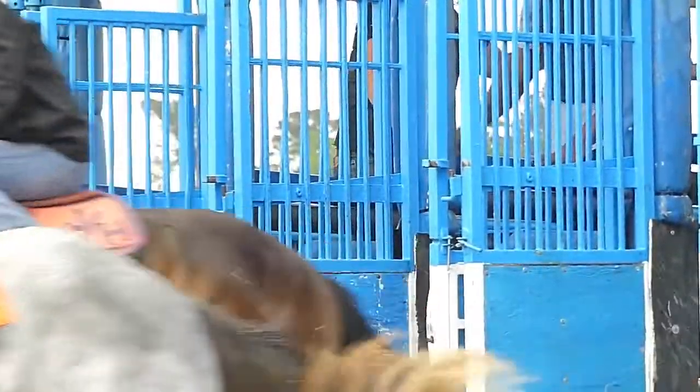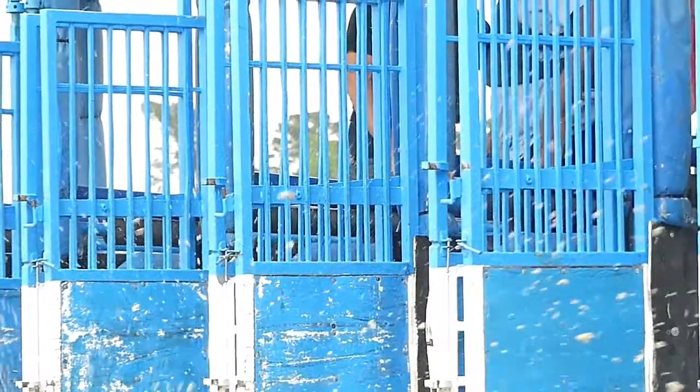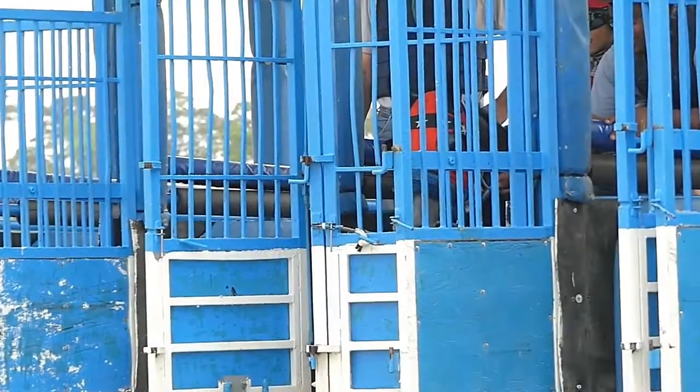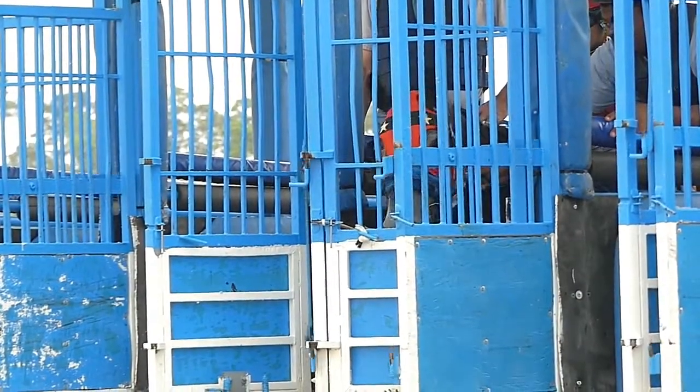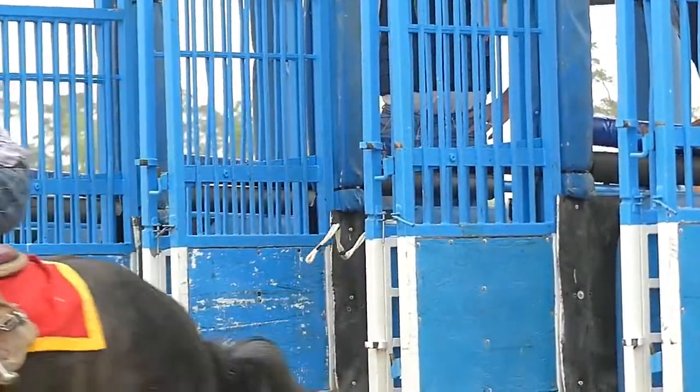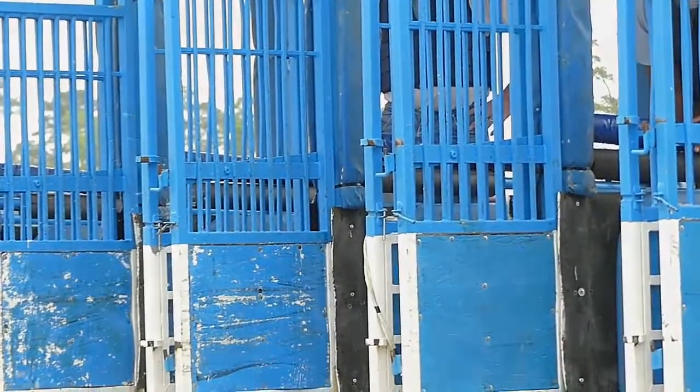Occasionally, a horse will act up or pull back on his flipping halter right as the race begins. This can cause the doors to open a fraction of a second late, but in this situation, the horse is still considered a starter and no refunds will be made to wagers placed on the horse.